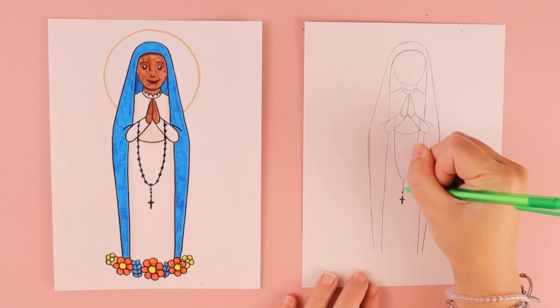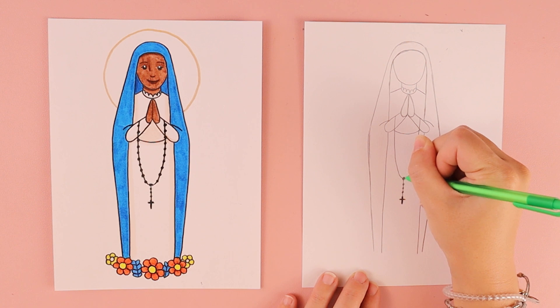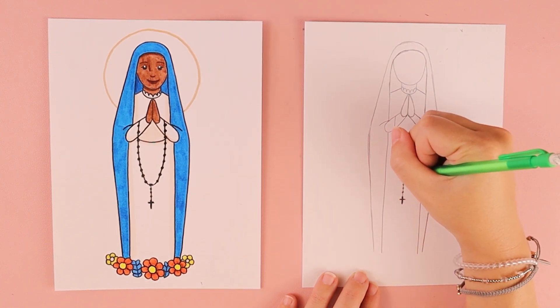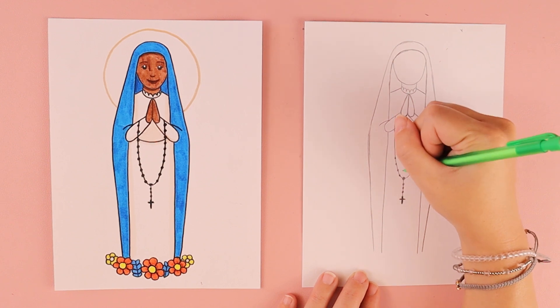Put some little circles on the lines to create some of the beads of the rosary. You won't be able to fit all of them, but just try to fit as many as you can.